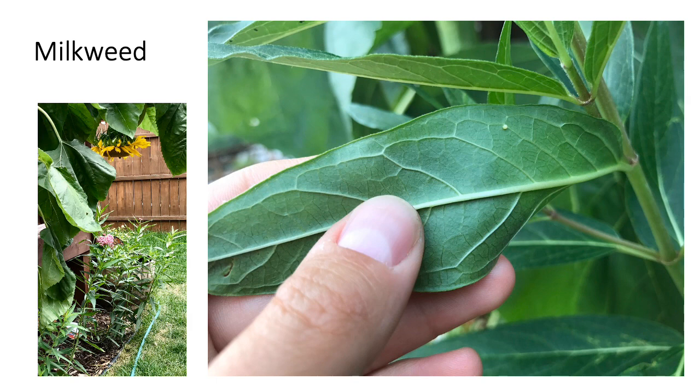On this picture you can see a tiny little monarch egg on the underside of a leaf. When checking for eggs you will notice they are white to pale yellow, slightly cone-shaped and have very tiny vertical stripes. The eggs will hatch three to four days after they are laid.